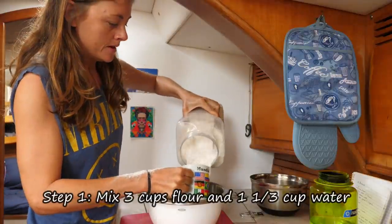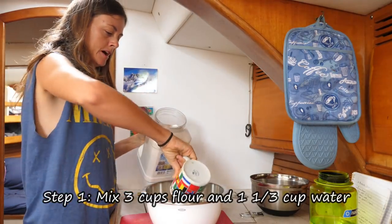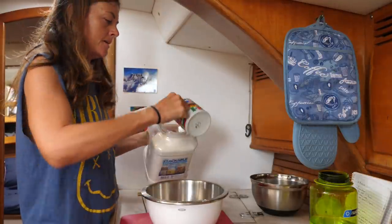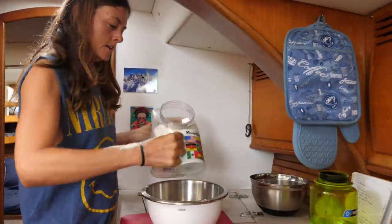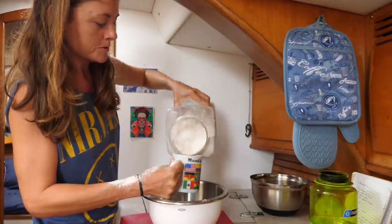I do three cups of flour. I'm using a mug, so I don't do the entire mug as a cup — I do about two-thirds of it. You can pretty simply just double or halve or whatever this recipe, depending on how much bread you want to make.